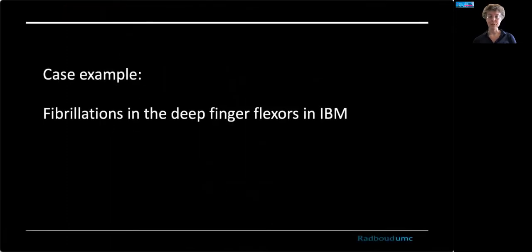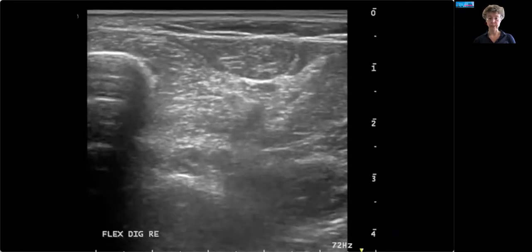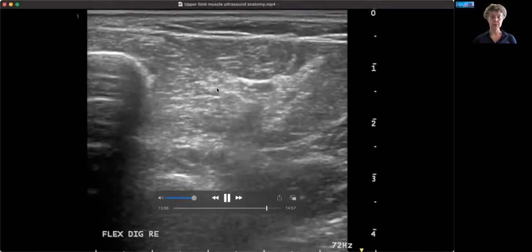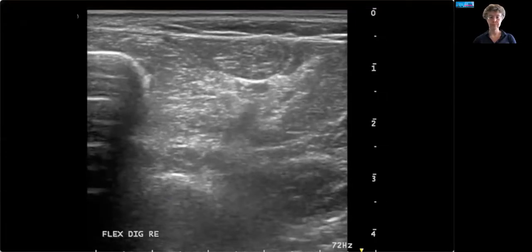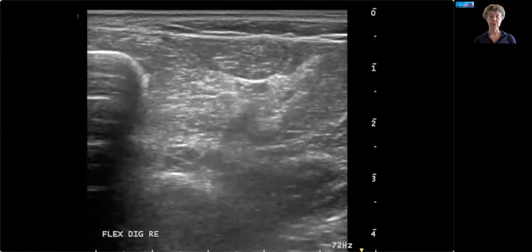Here's another case example of a patient with IBM who actually has fibrillations. If you set a high enough frame rate — like 72 Hz in this case — you can see tiny trembling movements. They are in this region of the muscle, while the subcutaneous region is still. That's fibrillations.